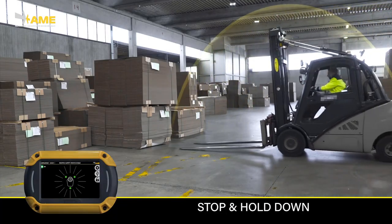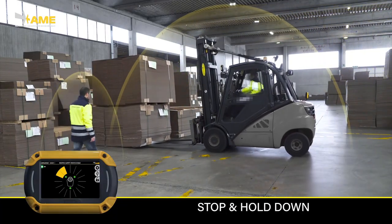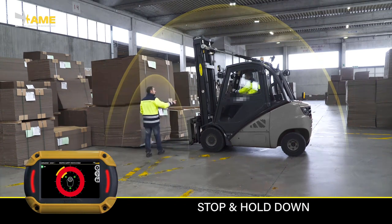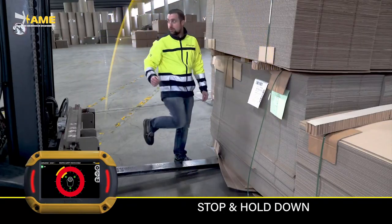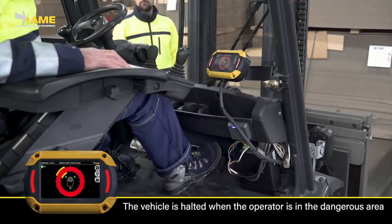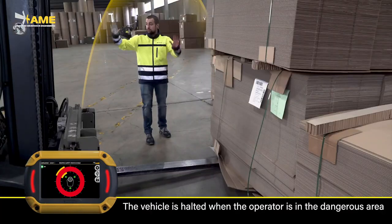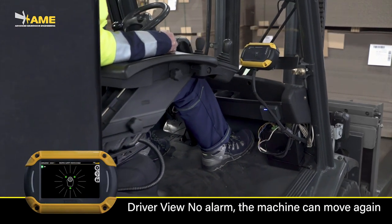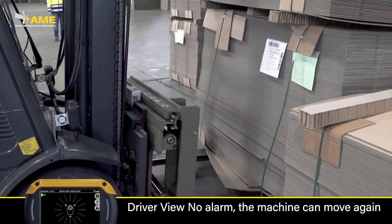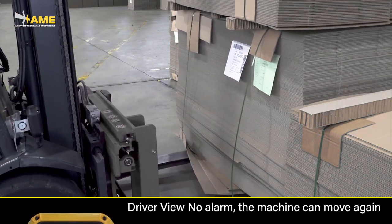In certain operations, EgoPro SafeMove can be connected to the machine's controls, triggering functions like speed limiting or disabling movement and lifting when someone is too close. In this example, the person is staying within the detection range, so the forklift movement is disabled. The machine is re-enabled as soon as he backs off, getting out of the sensor's range.